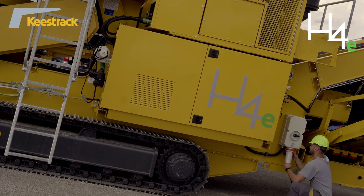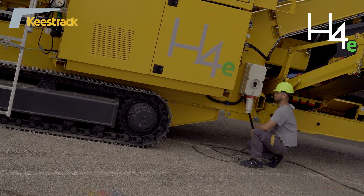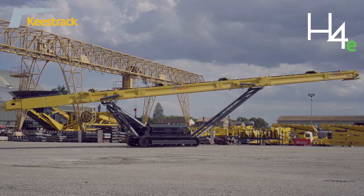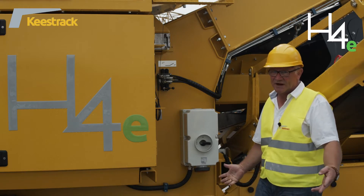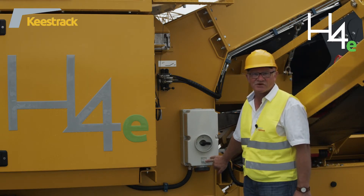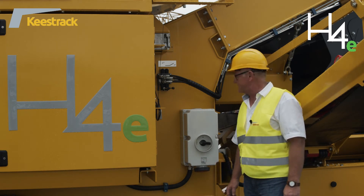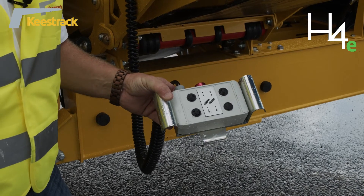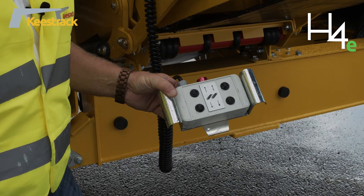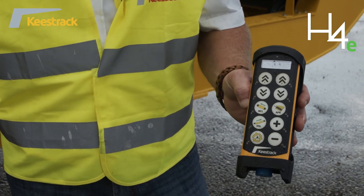The H4E can supply electric energy via plug-out — 125 amps, roughly 60 kW — to a stacker, after screen, or other equipment. The tracks can be controlled either via cable remote control or radio remote control, from which the belt feeder speed can also be set and automatic start initiated.